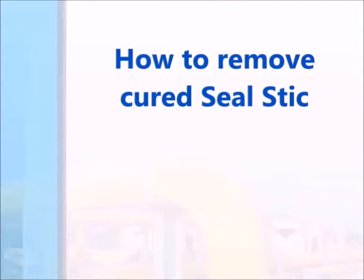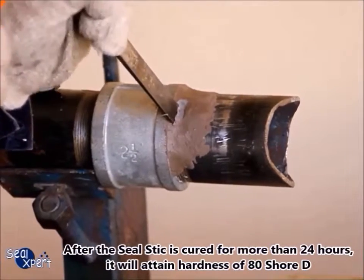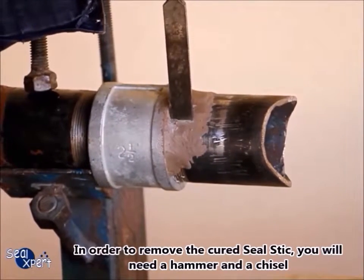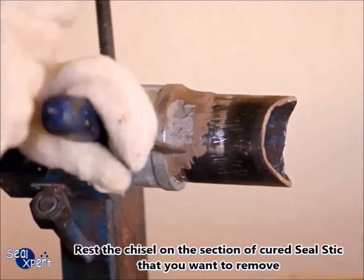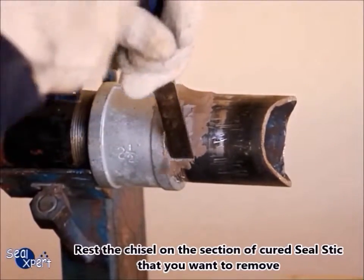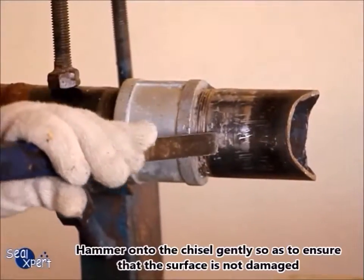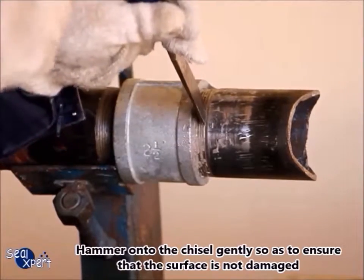To remove cured Seal Stick: after the Seal Stick has cured for more than 24 hours, it will attain the hardness of Shore D. In order to remove the cured Seal Stick, you will need a hammer and a chisel. Rest the chisel on the section of cured Seal Stick that you want to remove, then hammer onto the chisel gently so as to ensure that the surface is not damaged.